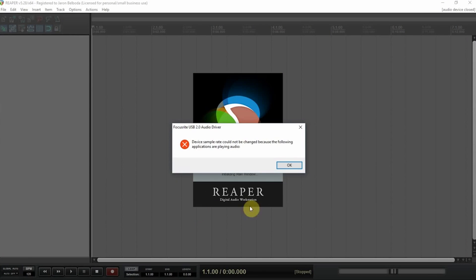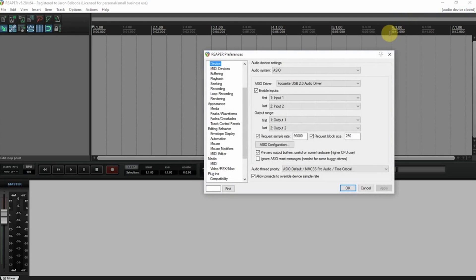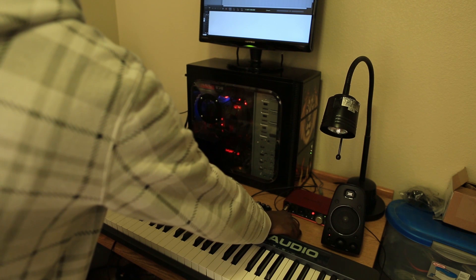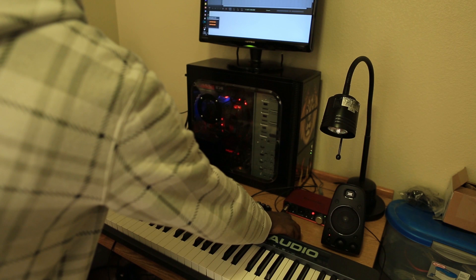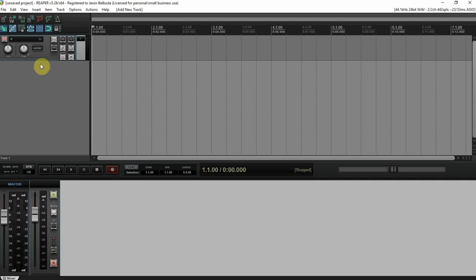Reaper. Okay. Alright. Inside of Reaper. We'll go ahead and add a new track, and we'll just call this 'Vocal Test.'